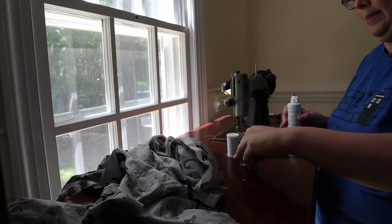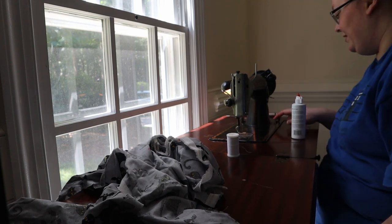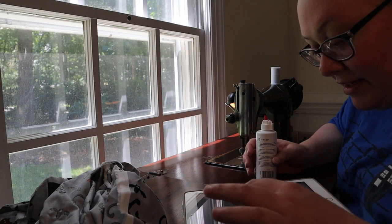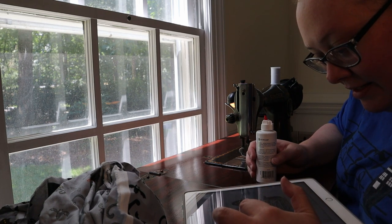My sister has a vintage Singer sewing machine with a knee press instead of a foot pedal. We got it oiled and threaded and gave it a try on some scrap fabric. To oil the machine, a drop of oil is applied at each of the following places: the side of the needle bar.